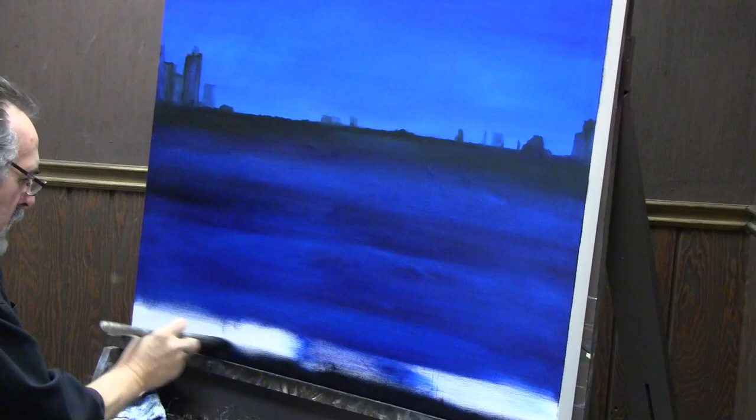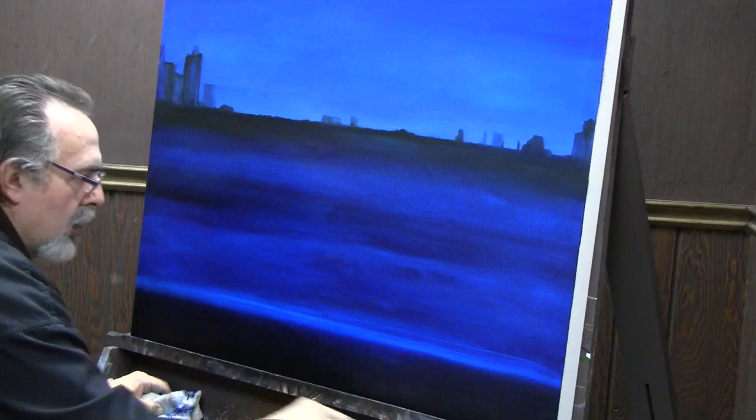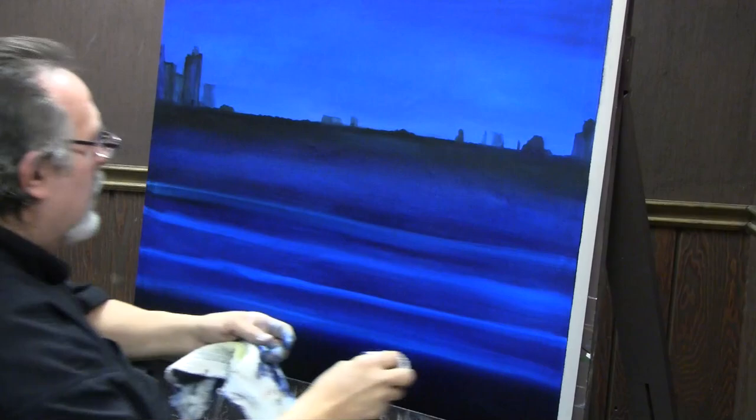We put the blue in the background and got a nice good-looking horizon with good contrast. The dark shade always going to be in the foreground is called windowing — that actually gives you a lot of depth. Here's something I haven't done myself before: I knew about the technique but normally I do this with a brush, and I just thought I'd try it with a cloth.